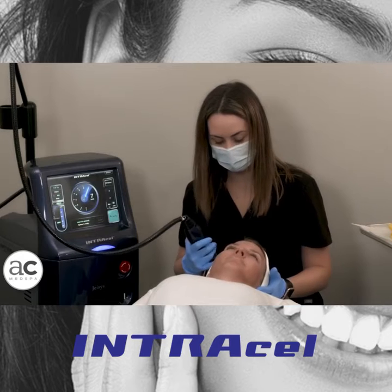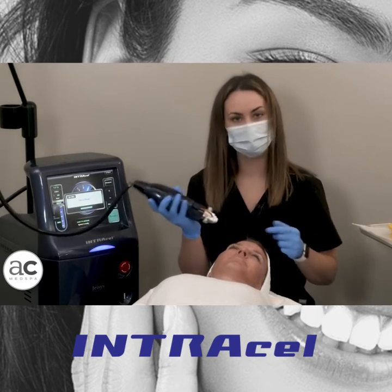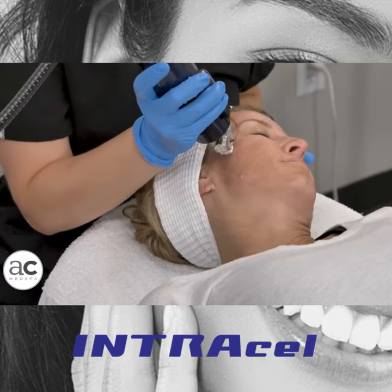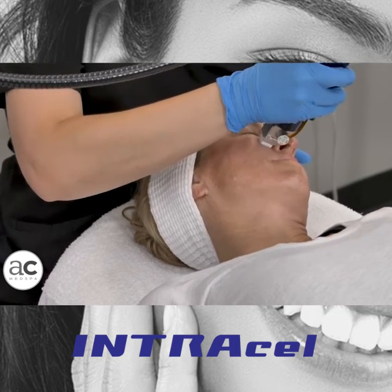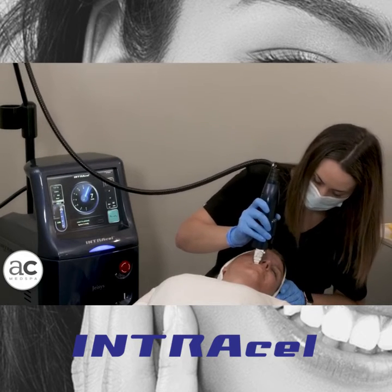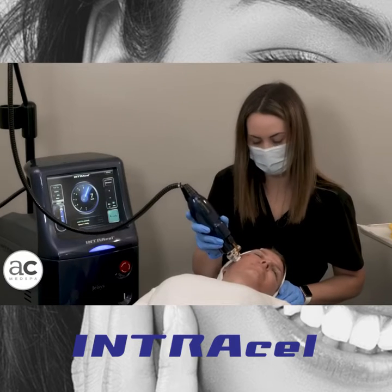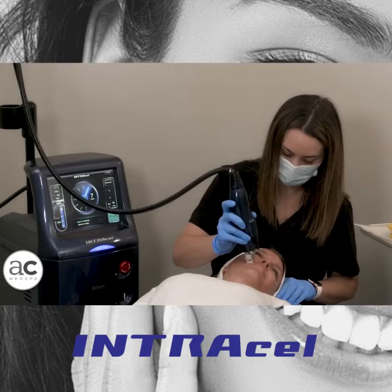Now that we're done with those areas very close to bone, I'm going to increase my depth and get a little bit more aggressive for the lower face. We're going to treat the whole lower face and then the full neck. The pinpoint bleeding is totally normal — we expect it. Very popular for around the mouth on those vertical lip lines. You can even treat directly over the lip to help build collagen there. The lower face is probably the most common area, along with right under the neck, because it's great for tightening up all that loose skin that generally comes with aging.